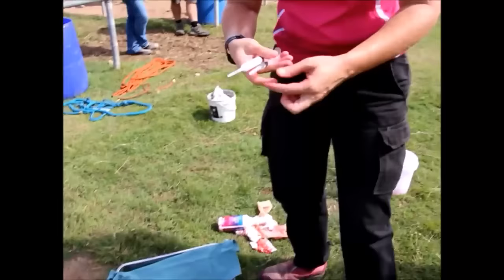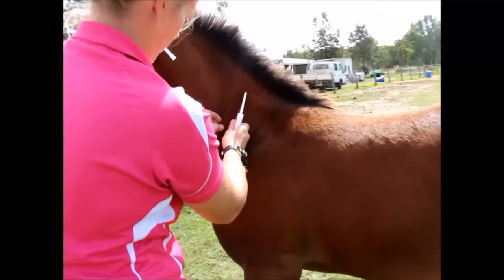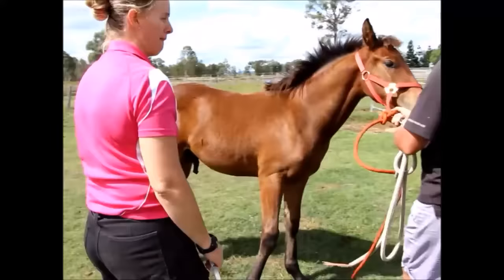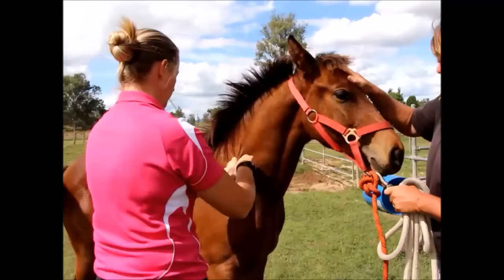The procedure is now completed. The tetanus antitoxin is given into the muscle. As you can see, the gelding is resenting the needles more than the procedure itself, which is why having the right sedation on board is extremely important. The long-acting penicillin is then given, and having adequate space for safety is critical. A little neck twitch is applied and the shot of penicillin is given — the procedure is now complete.